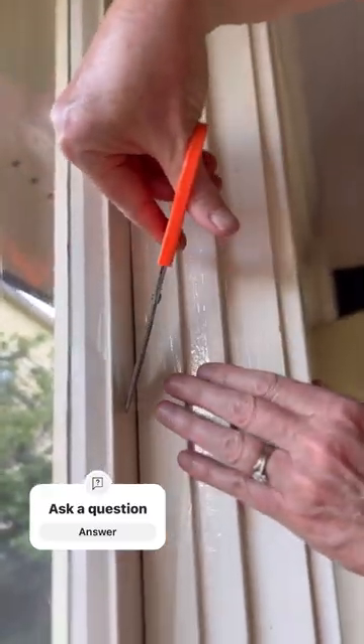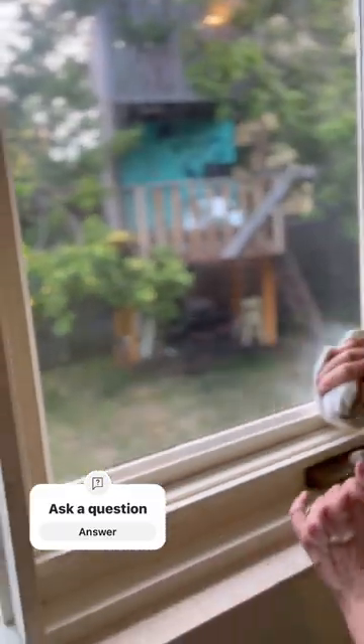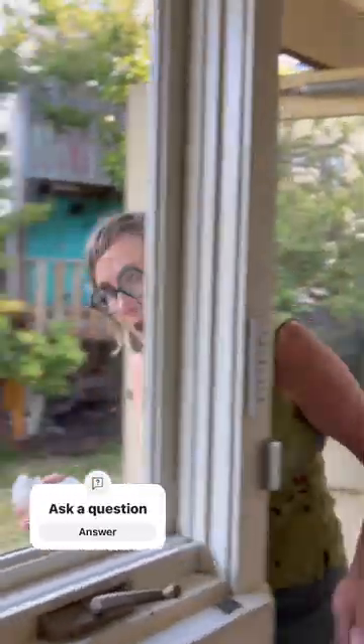Then trim to size so that no one even knows you've used plastic to double-glaze your windows. Wipe it clean inside and out. That is an insulated double-glazed window on the cheap.